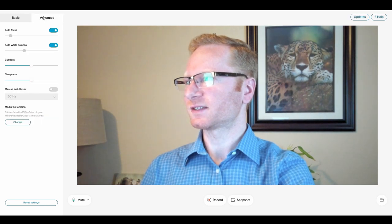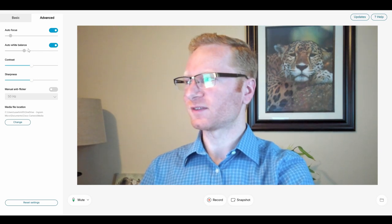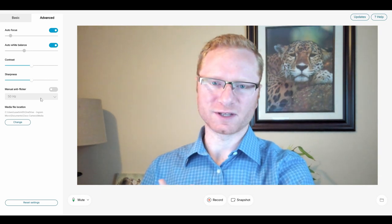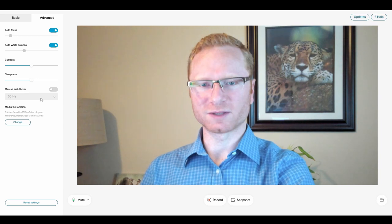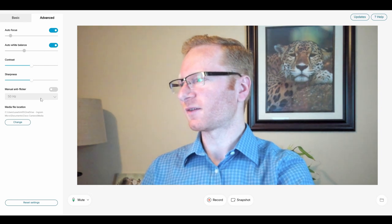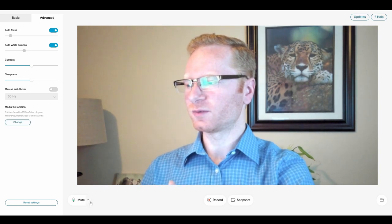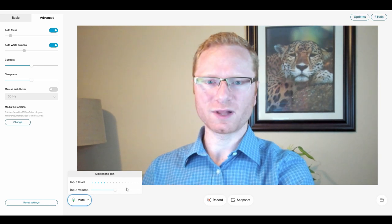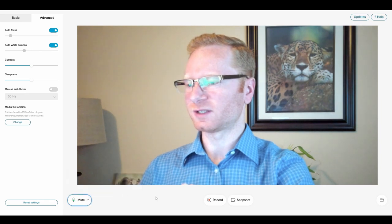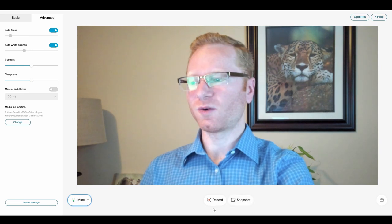The advanced tab allows me to turn off auto focus so I can manually focus the camera. I also have the same option for auto white balance, contrast, sharpness, and manual anti-flicker — 50 Hz is usually an issue in Europe, but you can turn that on or off. I can also set where I want to save my recordings. I have mute capability where I can see my input level from the microphone, adjust that input level up and down, mute it entirely, take a snapshot, or record.